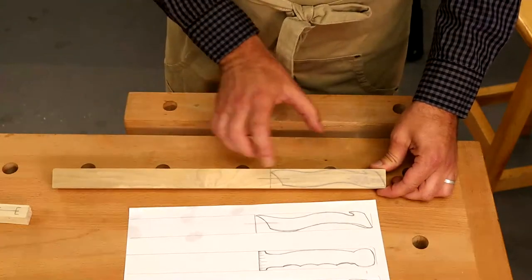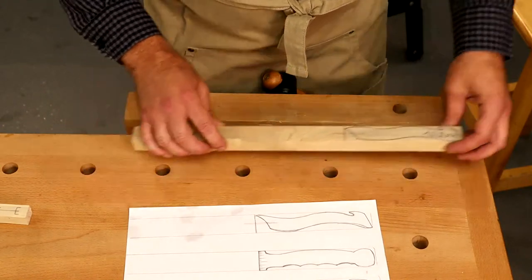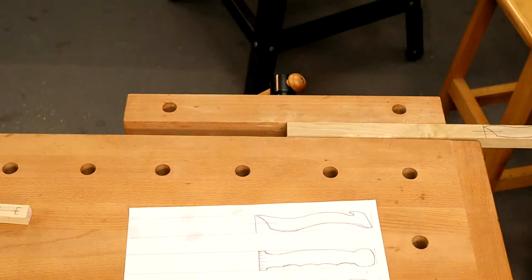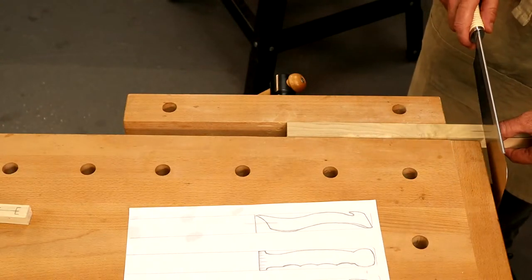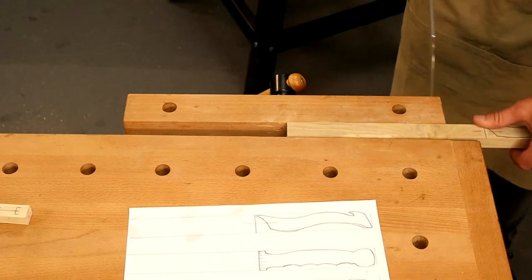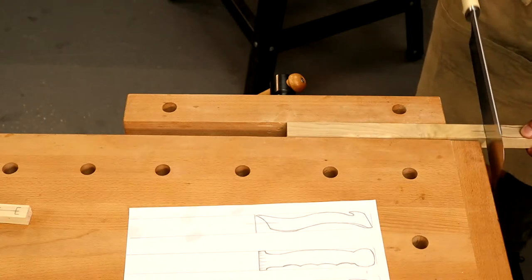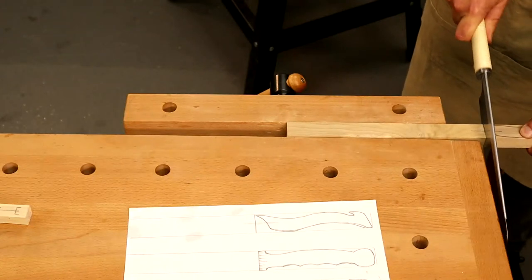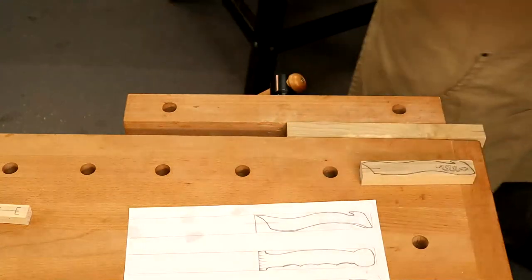First thing I've got to do is just cut this off this piece of timber — this is the kind of waste, but I could get another couple of handles out of that. I'm going to grab my Japanese saw, bringing my thumbnail up to where I want to put the cut, letting the teeth just engage. It cuts on the pull stroke. I want to cut this fairly square — of course you could do this on the scroll saw or band saw.